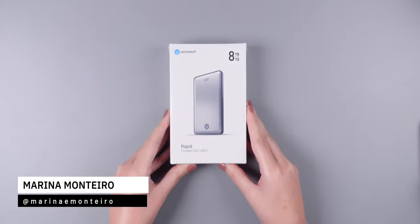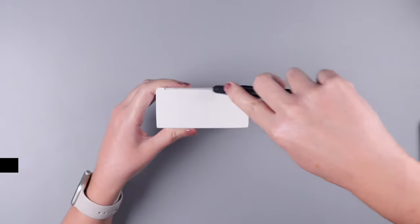If you're always suffering with low storage on your computer, or always having trouble with storage on your hard drives or SSD, I may have the solution for you. Today, we're going to test the 8TB Vectotec Rapid SSD.